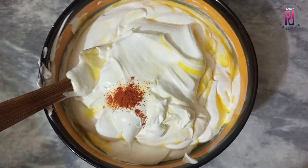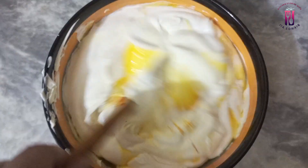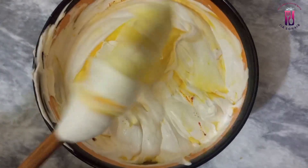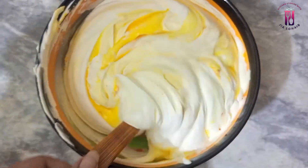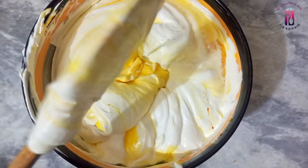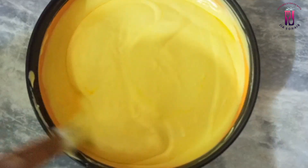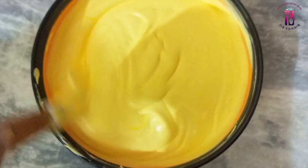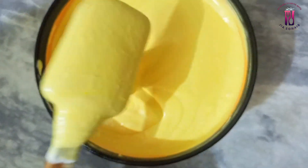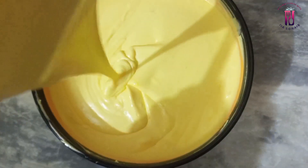Now I have added food color and mixed it to give a very nice color. This is totally optional — if you don't want to add it, you don't have to. I added it so that it looks like mango ice cream visually. Since we are using cream in mango puree, it will be a very light color without it. I mixed it very firmly and the texture is foamy.